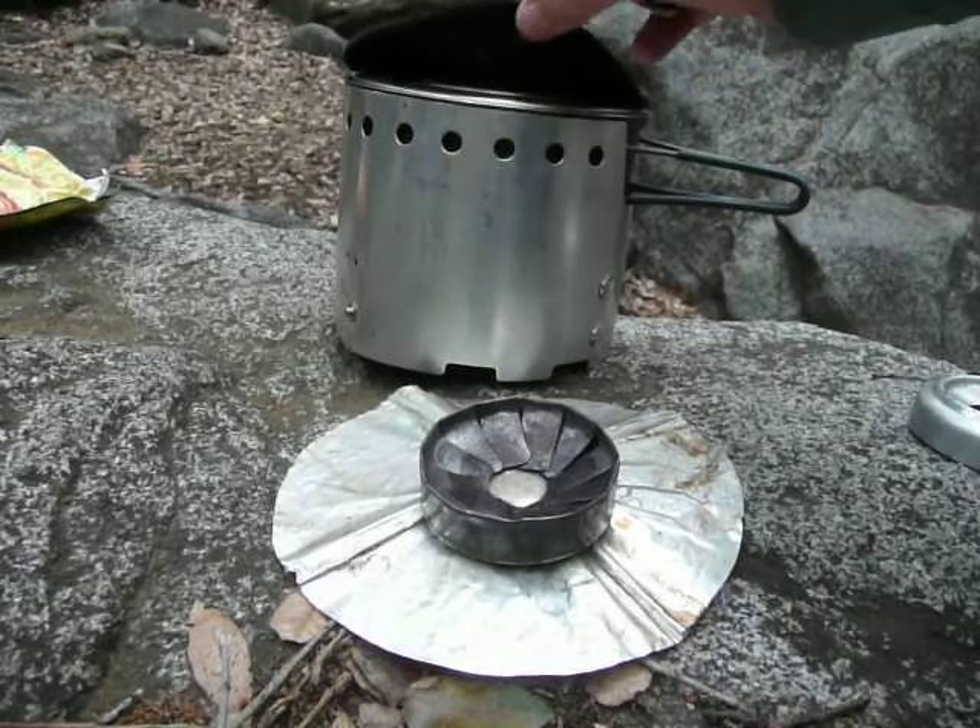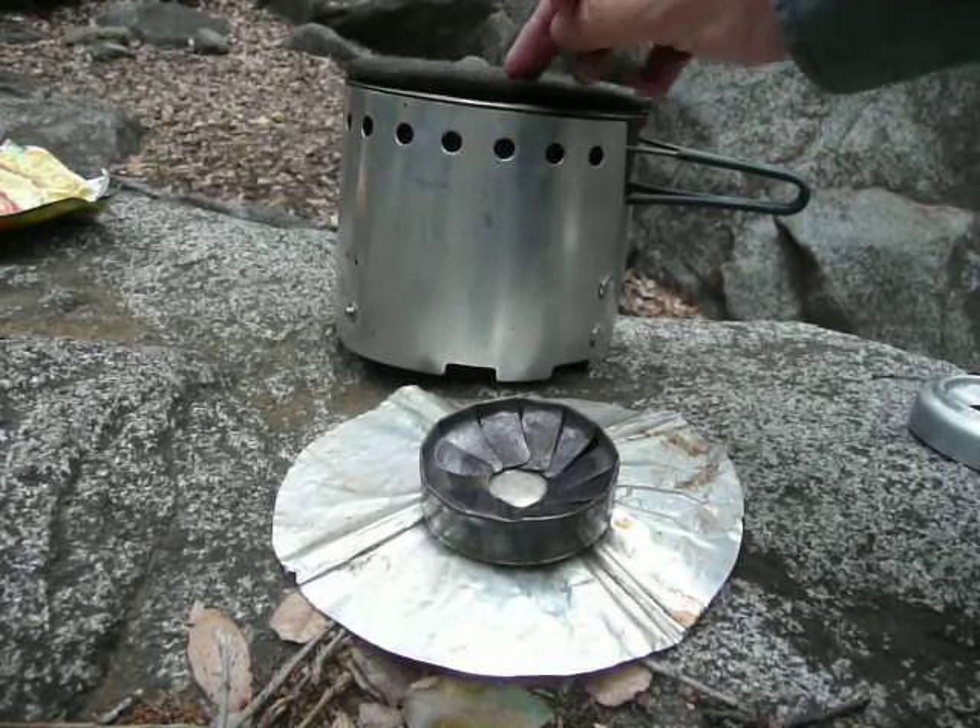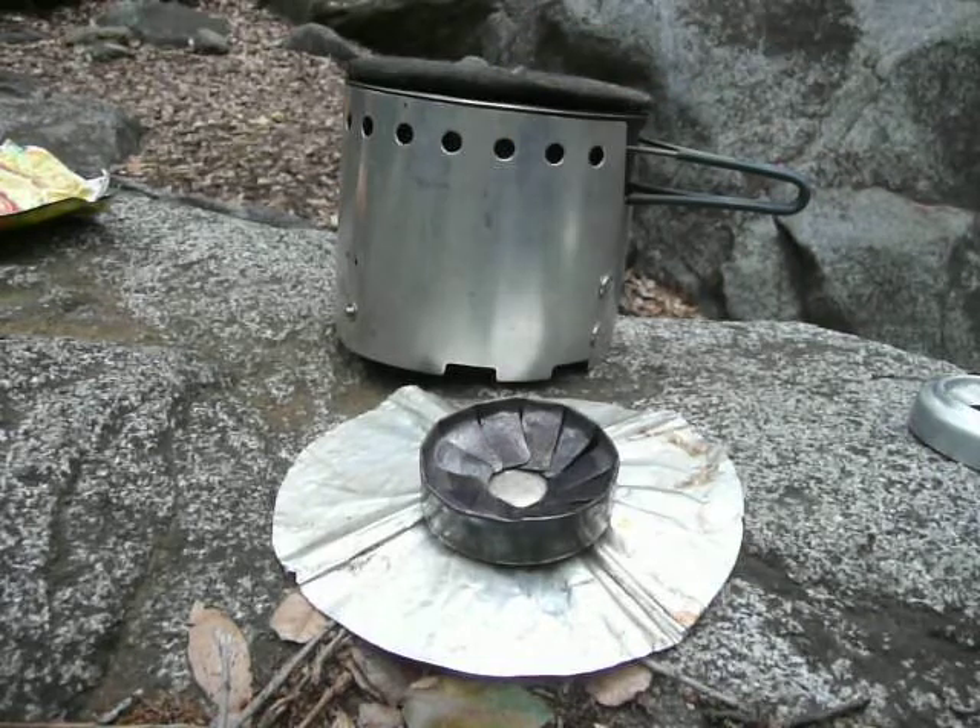I happen to have on top of the lid a piece of carbon felt. That's called the Flat Cat Hat. That's not strictly speaking required, but it helps if you're trying to do something like what they call cozy cooking.